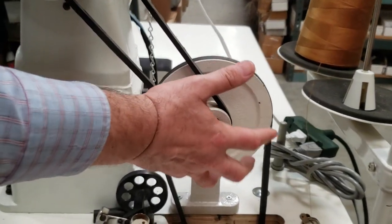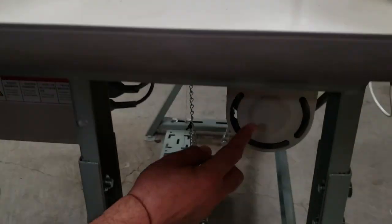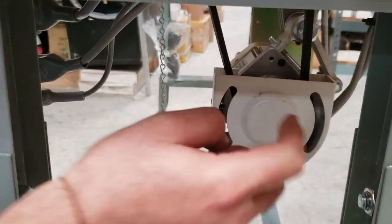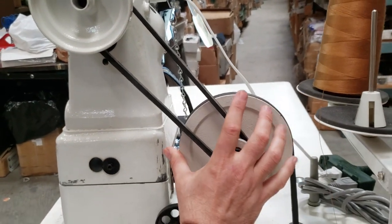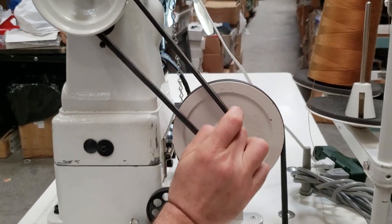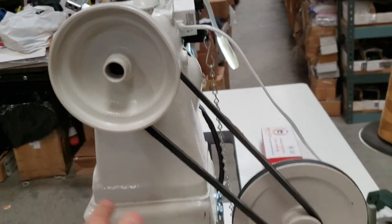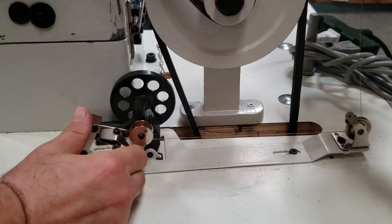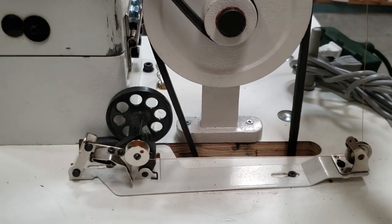What we have is this speed reducer that you can install. From the motor, a belt goes from the small pulley to the largest pulley. This one has two speeds — the first and the second — and from the small pulley we go to the main pulley on the sewing machine.